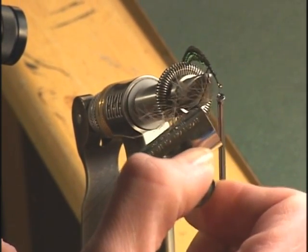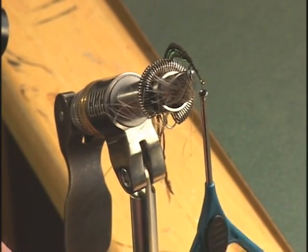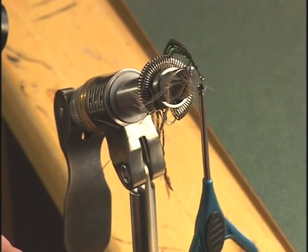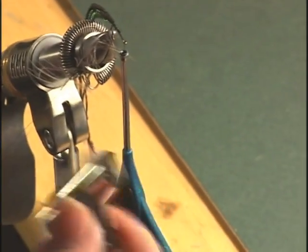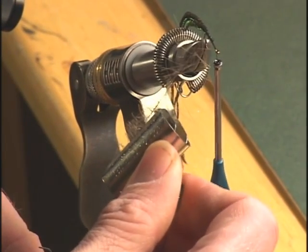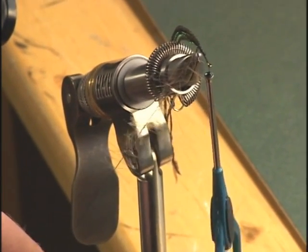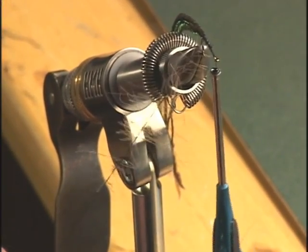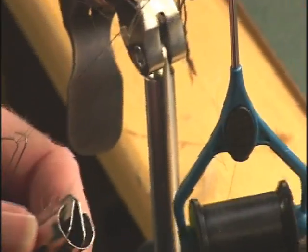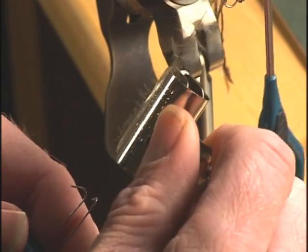Pull down on the loop dubber so the thread catches it, then twist it a little bit so it doesn't fall out. I can add a little more CDC just to make sure I don't run out as I wrap it down the hook shank. Since we're doing this on a fairly good size hook, we'll add one more clip full of CDC to ensure we have enough.